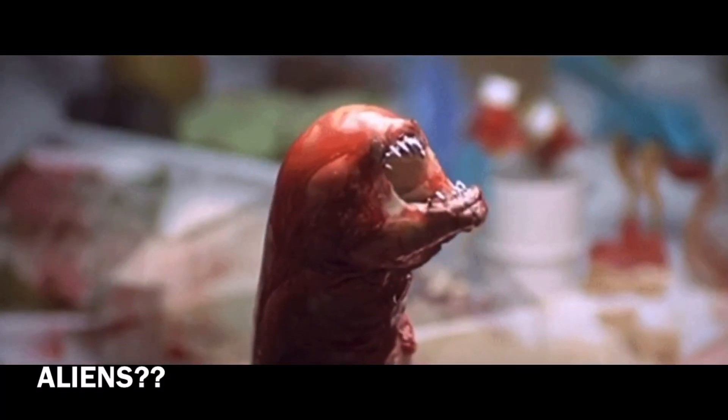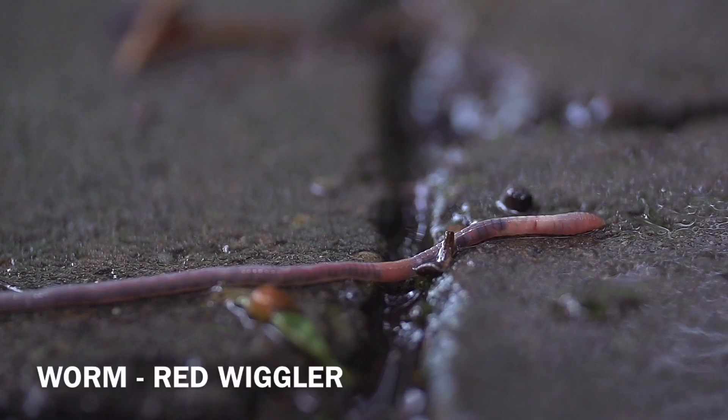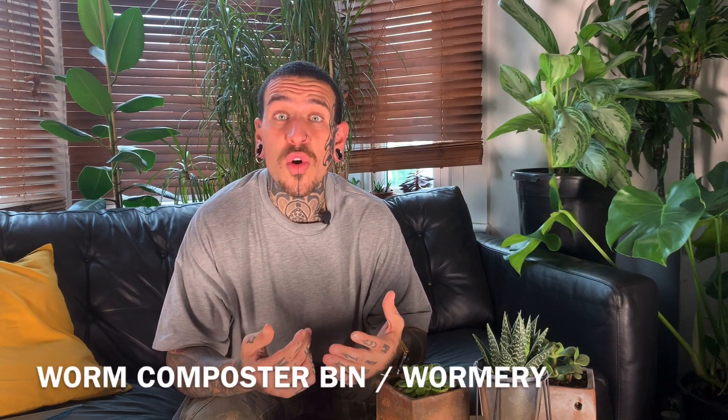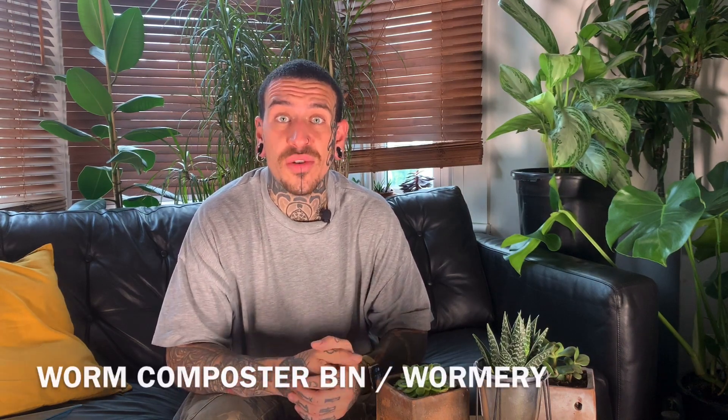What's up guys, welcome back for another video. Do you know what has no arms, legs, eyes and also five odds? I'm Alessandro from Spicy Moustache and in today's video we're going to talk about worms, their benefit in the garden, and how to make your own worm compost at home — even if you don't have a garden but just want to recycle kitchen scraps for friends and family.